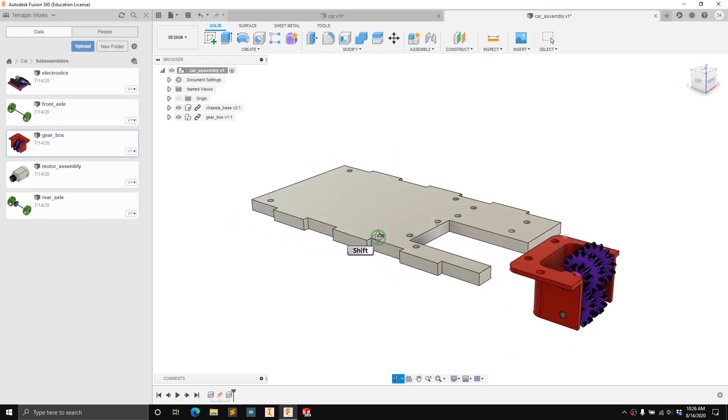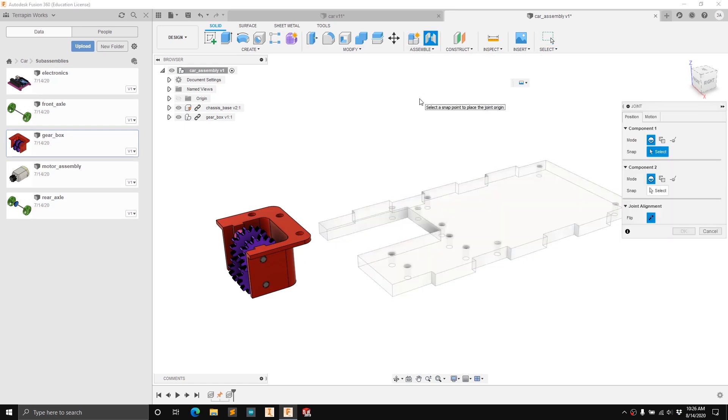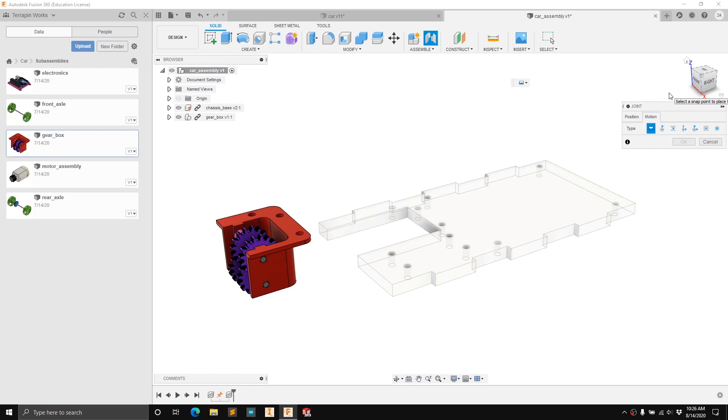When we're joining two parts together we're essentially limiting those degrees of freedom. To create a joint, go up to the Assemble tab in the toolbar and press Joint. All the joints we're going to create in this assembly are rigid joints, which fix all six degrees of freedom with two selections — one from each component. You can also create motion joints such as a revolute or slider; there are tons of great videos on those if you're interested.